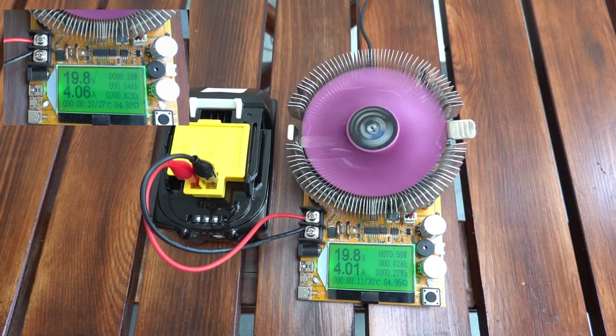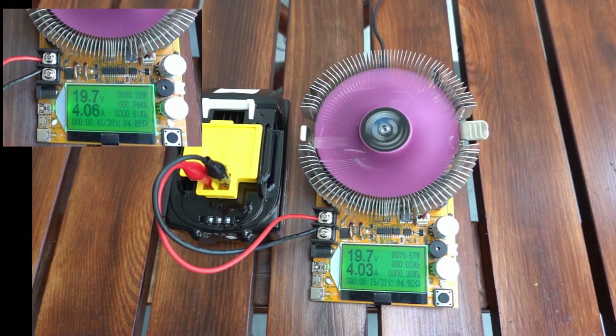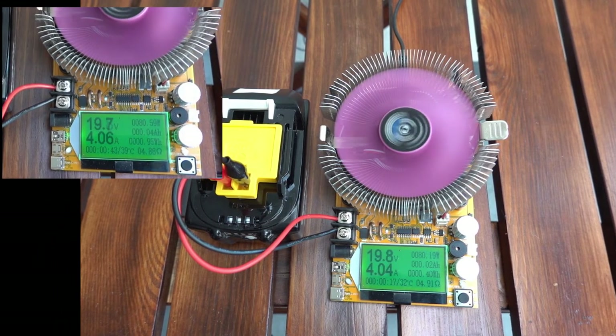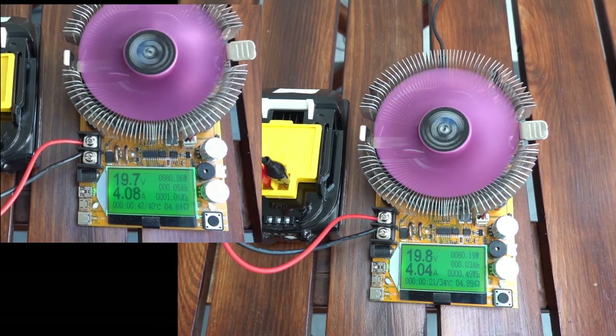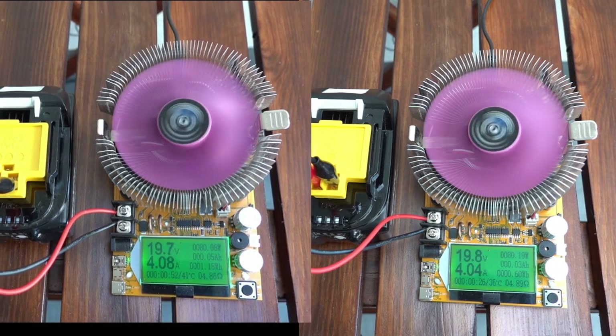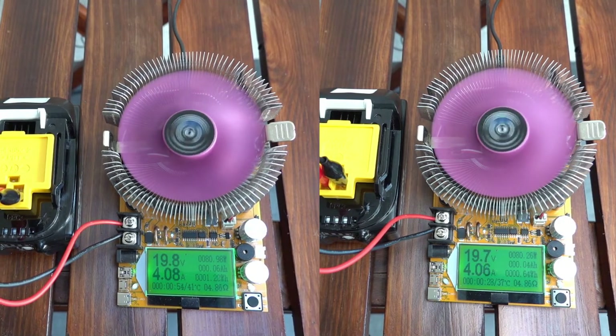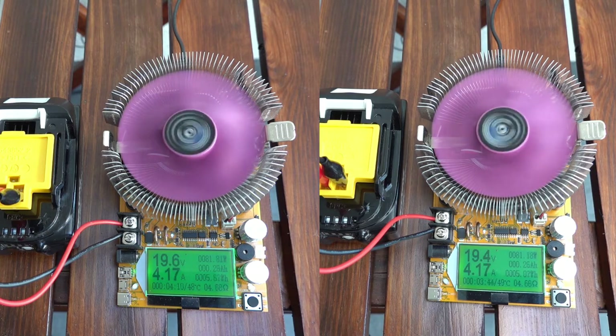Funny thing I've just noticed while preparing this video: those batteries are scratched quite a lot, but trust me, they are brand new. It looks like the plastic is scratch-susceptible — I guess that is another feature of them. So what you are watching is already six times faster than normal, but not to bore you to death, there is a small cut in the middle.